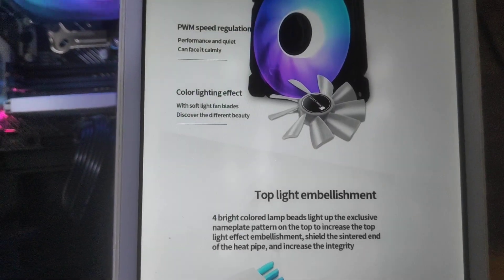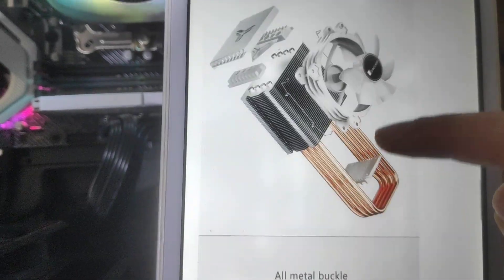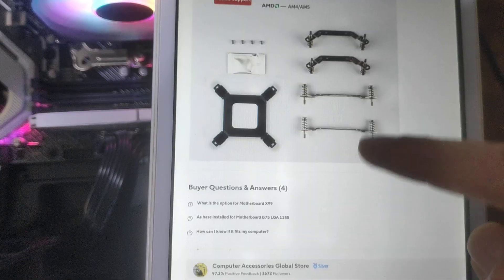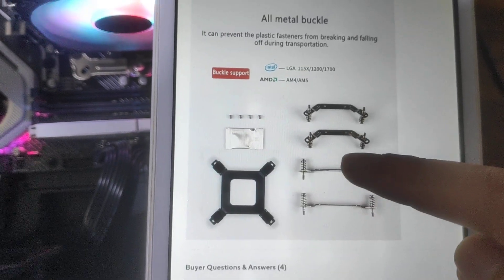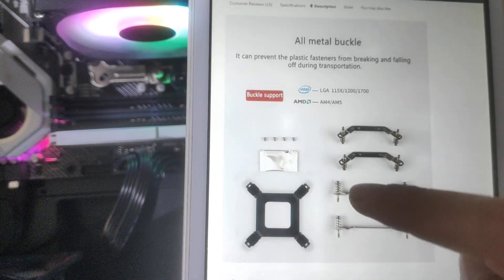It has better contact with the CPU, RGB light, and AM5 socket support. For AM5, it's better to remove your existing socket bracket and use the included one.